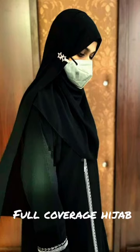Hello viewers, welcome to my channel Jeddah Bites. Today we are going to see how to drape a full coverage hijab in a simple way. Take the hijab and place it such that one side is long and the other side is short. This is a very simple hijab style and can be draped within a minute.